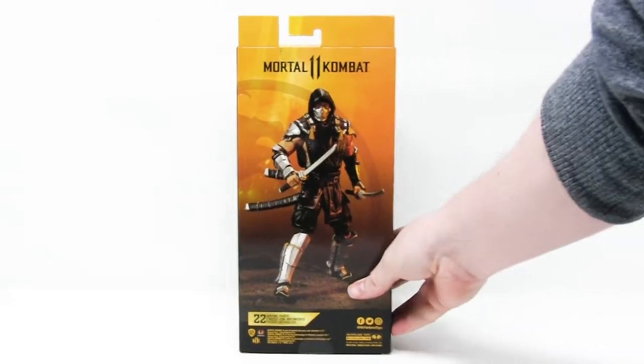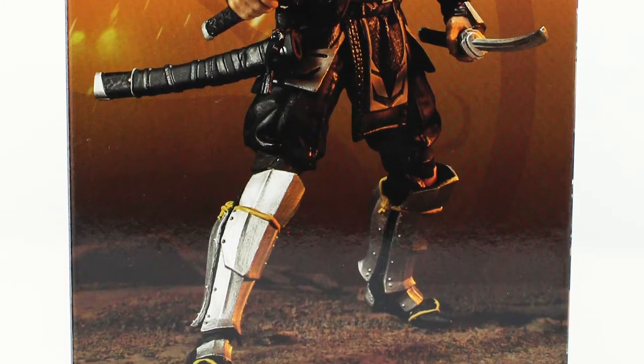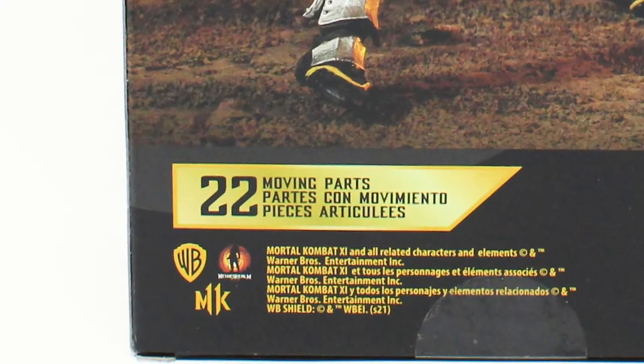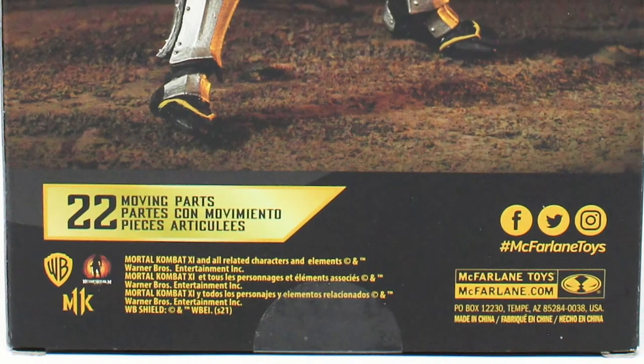On the back of the box we see another full picture of this figure holding some of his accessories. It tells you that he's got 22 points of articulation, which we know is ultra articulation. It's also got the McFarlane Toys logo, Warner Brothers logo, Mortal Kombat logo, and a bunch of warnings and copyright jargon.